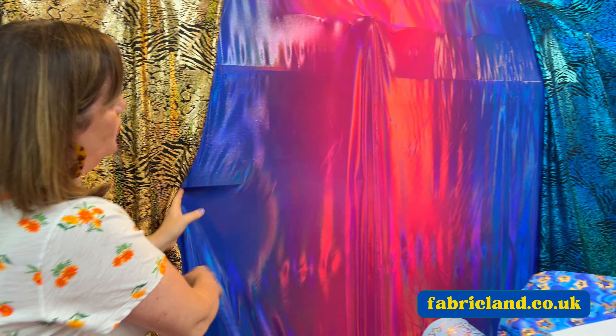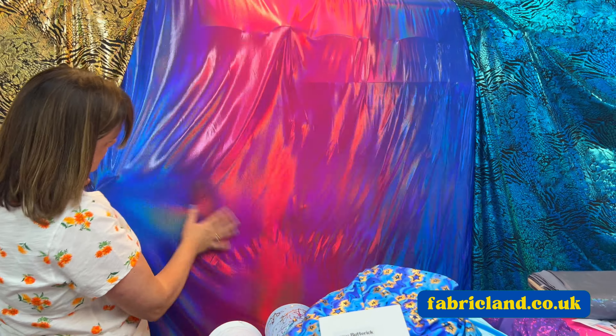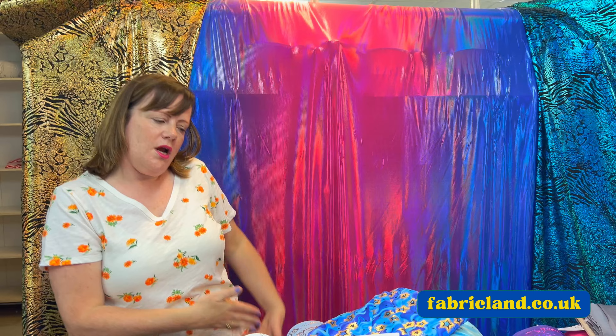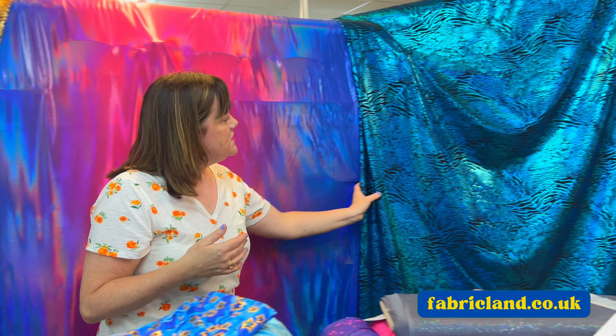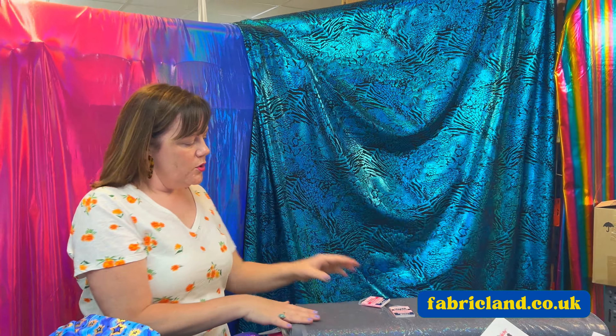We've got lots of different ones on the back here. So I've got this Anastasia gold hologram print, and I've got this ombre print — this is gorgeous. That would look nice. You could do it because where it stretches two ways, you could turn it the other way around and make yourself a swimsuit that goes from one colour to another.